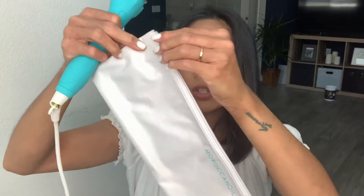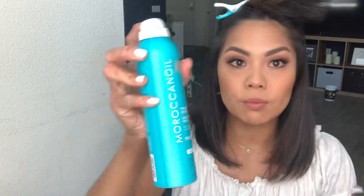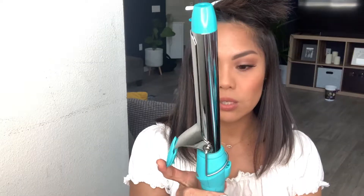It's really cool because it comes with this pouch that is heat resistant. I'm just going to clip up the top half of my hair. I'm going to use my Perfect Defense - thermal styling - you need to have thermal protectant in your hair. All right, so we're ready. It's ready at 355.